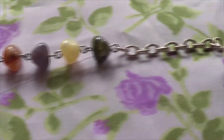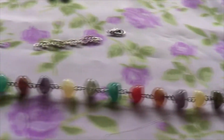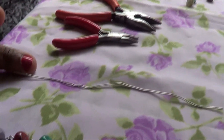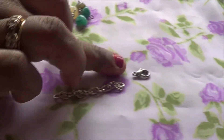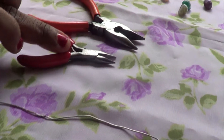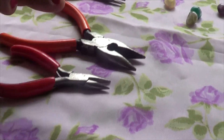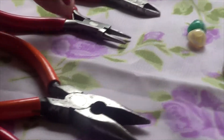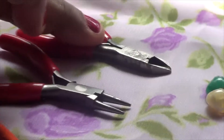You're going to need any kind of beads you like, 24 gauge wire, some cable chain, a lobster clasp, flat nose pliers — you need a big one and a regular flat nose plier — and then the long nose plier and the wire cutter.